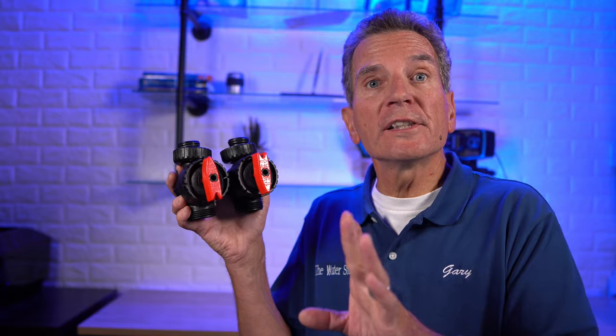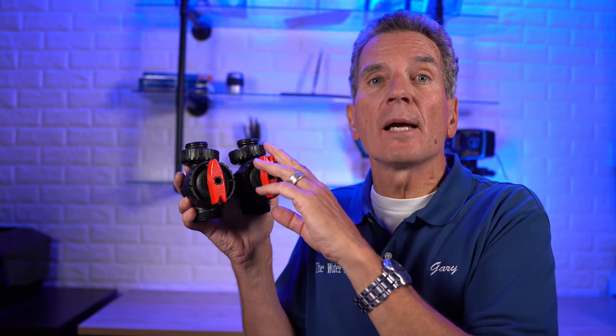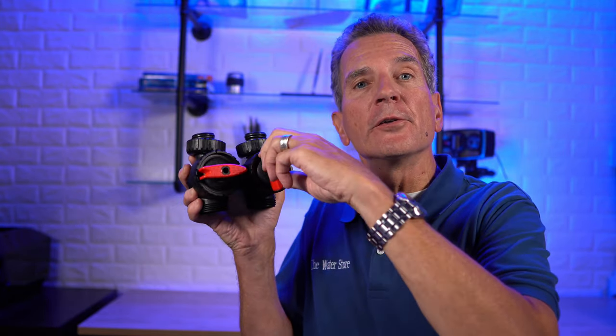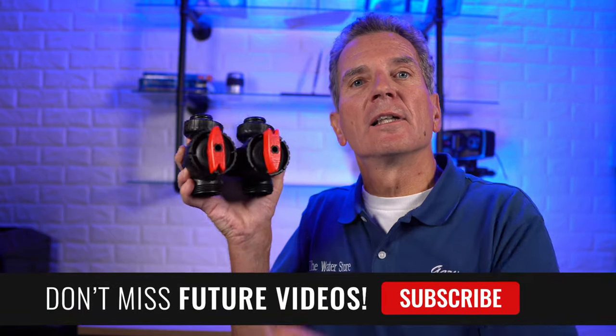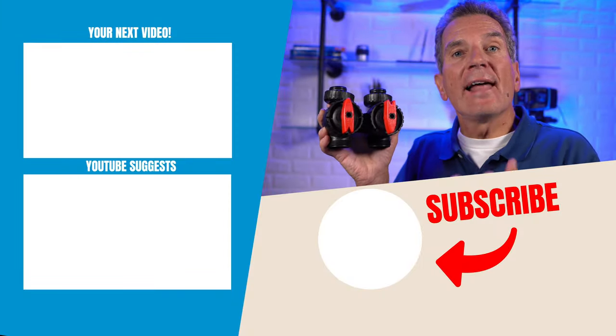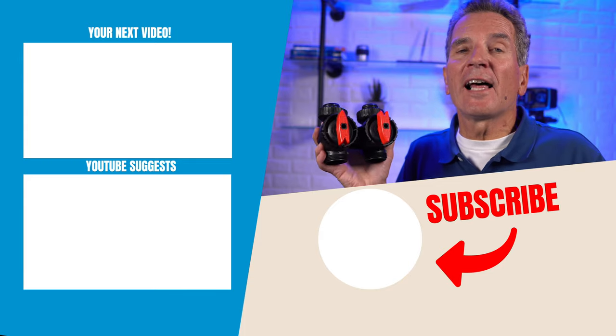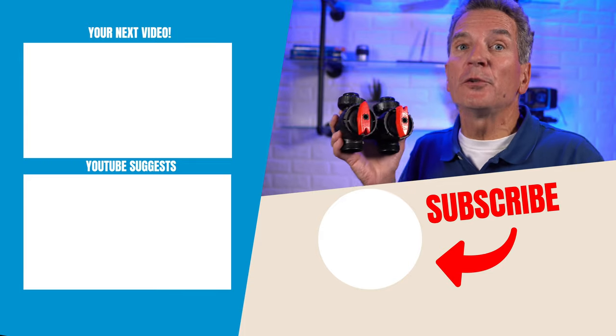By now you probably realize that 99% of the time your bypass valve will always be in the in-service position. But one important tip to keep in mind is that if you leave it that way year after year, these valves will actually seize up, and when it comes time to use them you'll get a leak. To prevent that, once a year you need to exercise that bypass valve by putting it into the bypass position, taking it back out, putting it back in, and then taking it back out of bypass. That'll keep the valve free so you won't run into a leak situation when you do need that bypass.